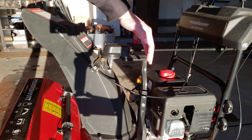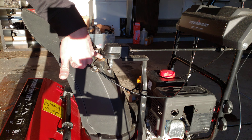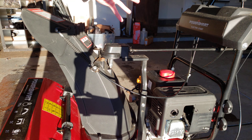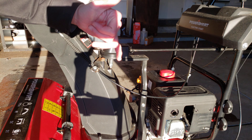Some snowblowers might have a shield around this to prevent rust — you can see mine is starting to rust already. If that's the case, there are probably a few screws to pop the casing off and access this nut right here. Hope this helps.